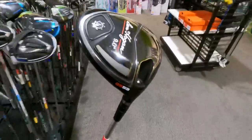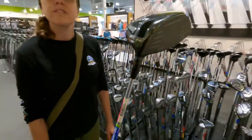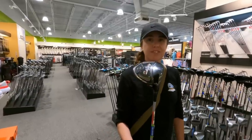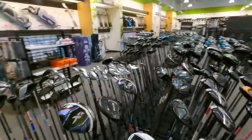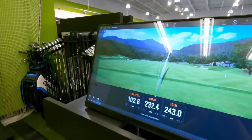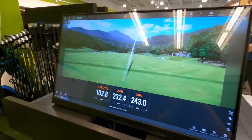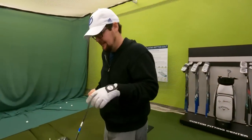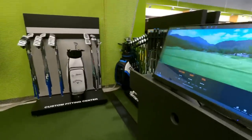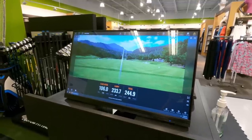In the hitting bay: the Ben Hogan driver carries about 290 yards — it's $179 in store but eBay is inconsistent at $140–$225, so verdict is unclear. They try the Callaway XR 4-wood for $60 — it hits 243 yards. Then the TaylorMade M2 with a Project X shaft performs better. It's going straight in the bag since there's no 3-wood currently.